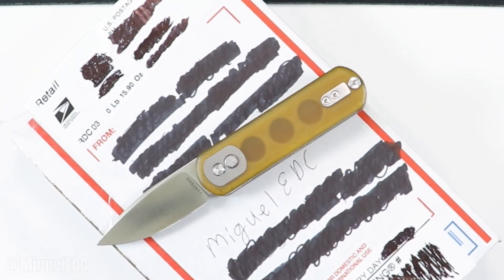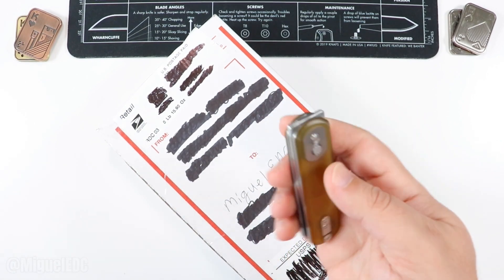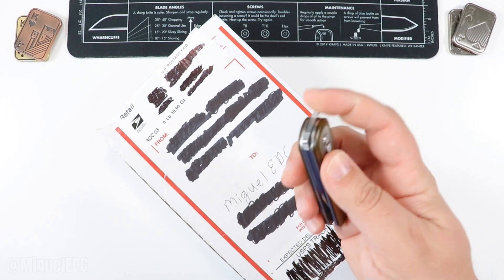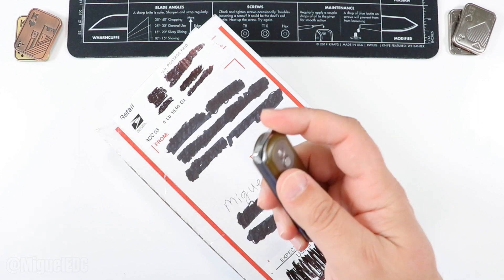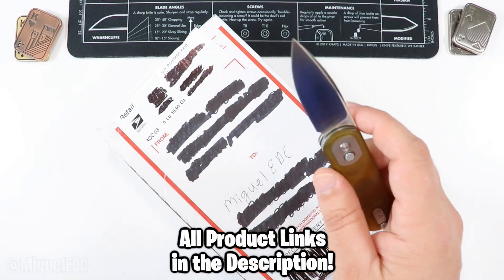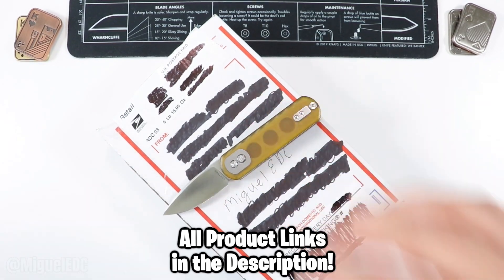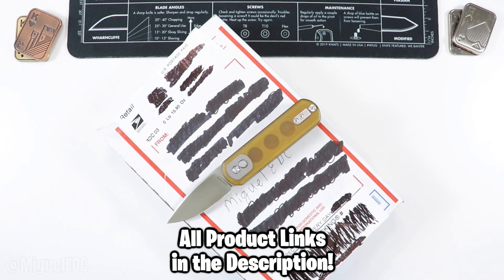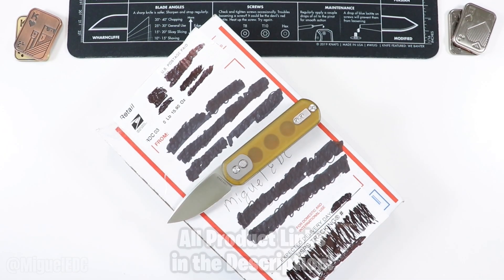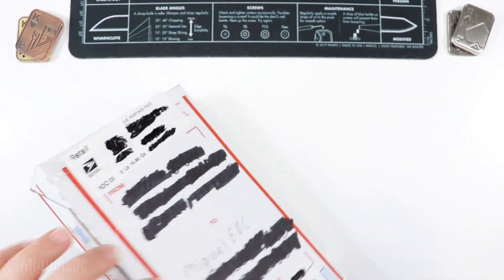Doing the honors today, we have the Vosteed Corgi Pup — man, I've just been having a blast with this knife. It's just a fun EDC knife, small enough where it's easy to carry everywhere, super fidget-friendly, and super sharp and usable with an S35VN blade. So I'm definitely carrying this one for an upcoming review video, and of course this knife and every other knife you see in this video will be linked down below for you guys to check out.